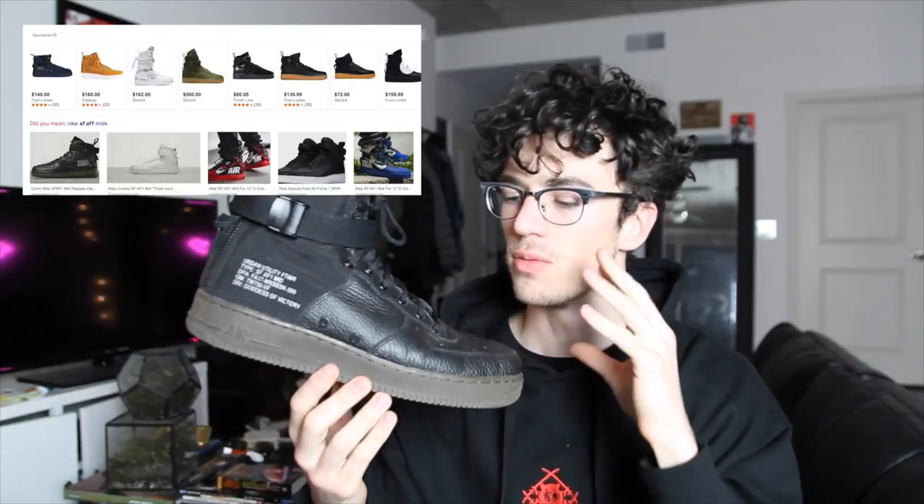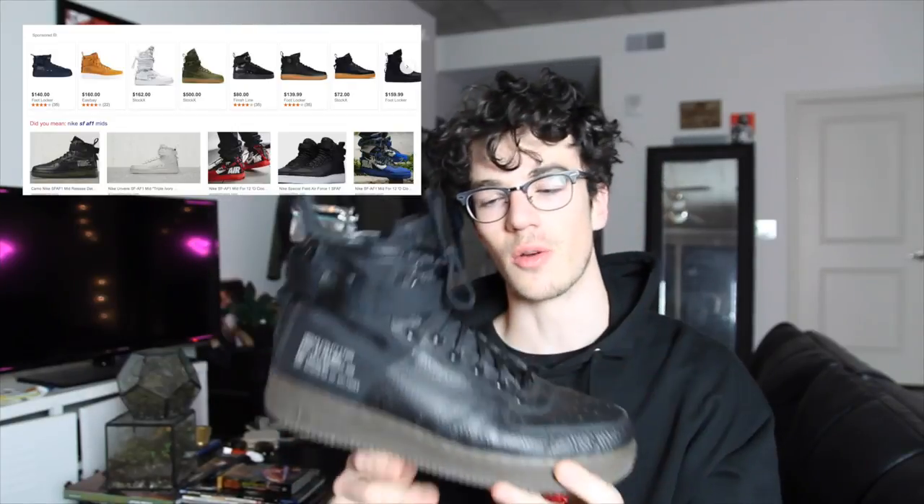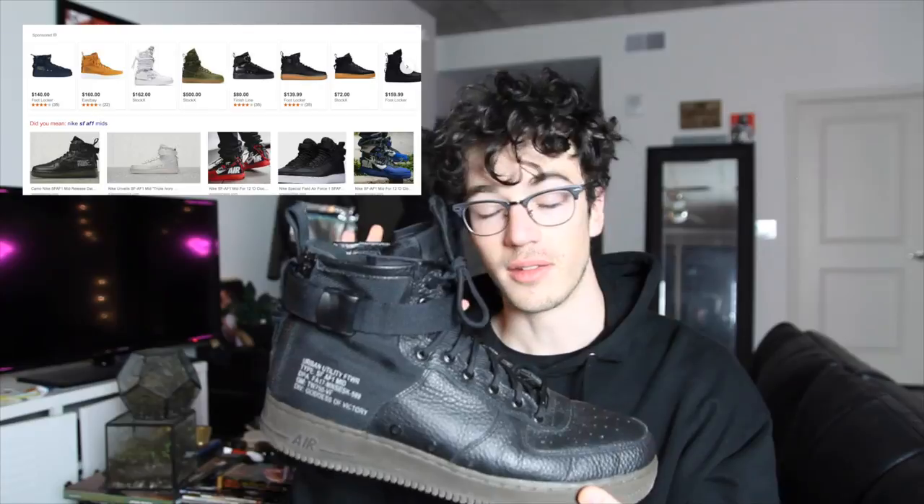What is up everyone, hope you're doing well. This is a long overdue review on the Nike SF Air Force 1 Mid. These came out in 2017 and I got them back in September of 2018 for a really good deal on StockX. They came out in a ton of different colorways and you can still find a lot of them on the market. I got these on StockX for $90 and I think retail was around $150–$160.